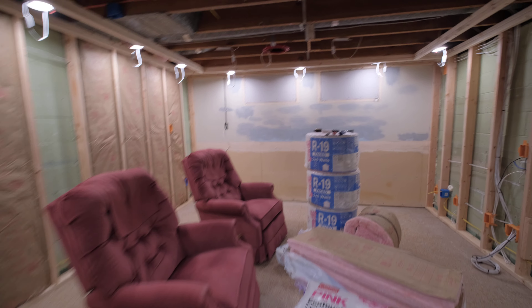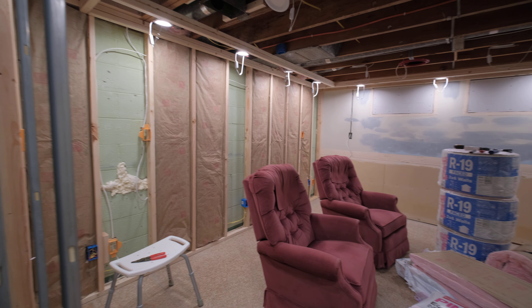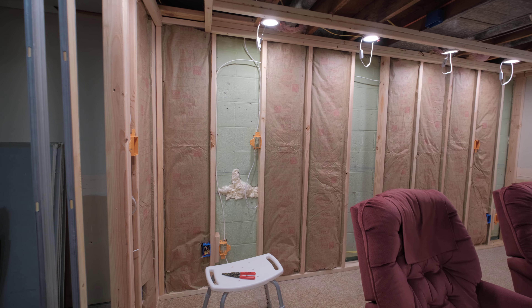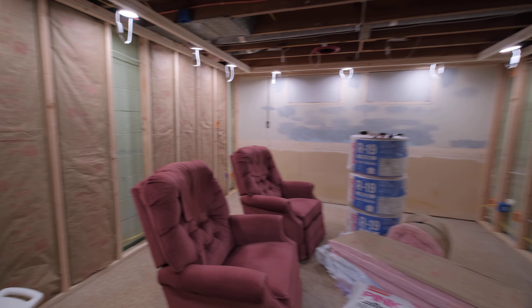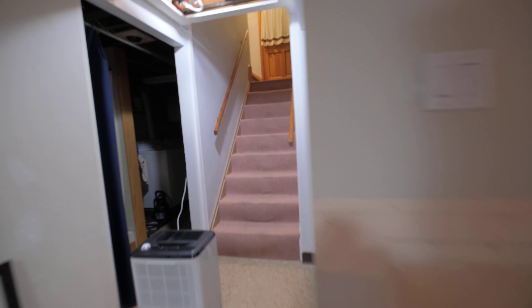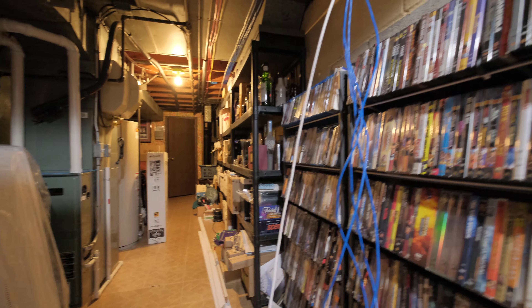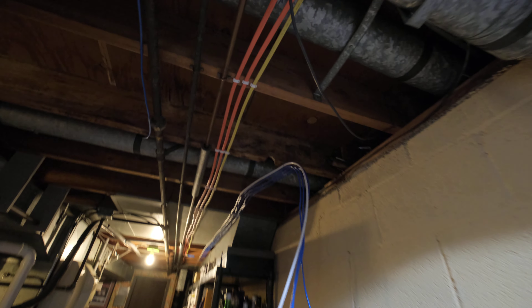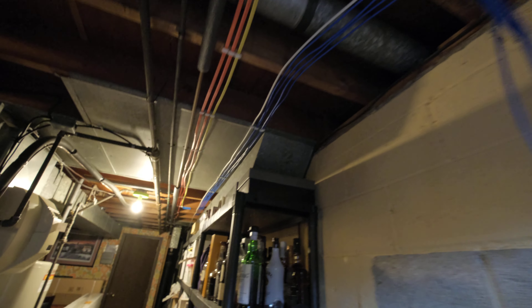Anyway, that is the current stage of the project. I'm about to go cook some dinner because I'm hungry, but I'll do some more insulation and then drywall starts. Let me show you where the structured panel is going to go.